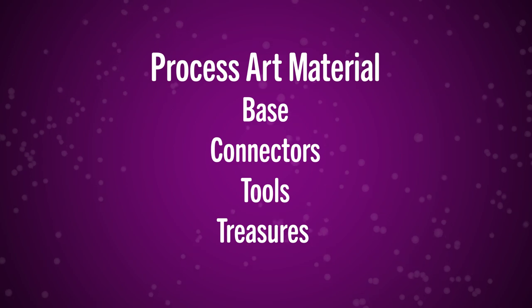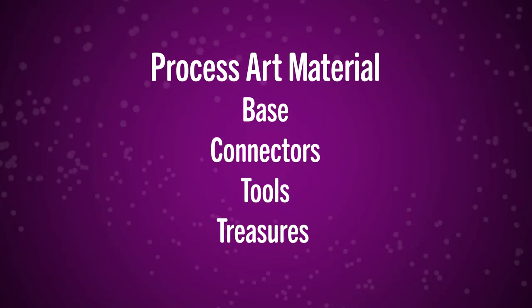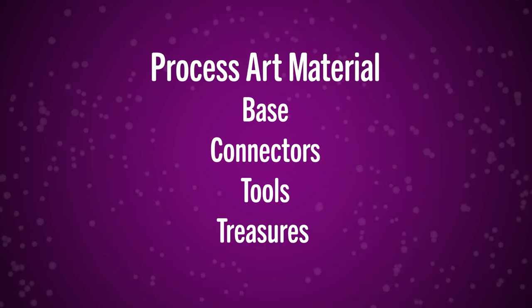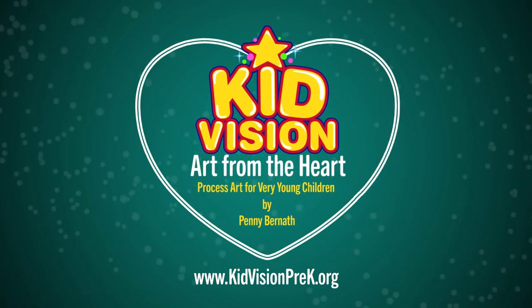For process art, remember you need four things: the base — paper, Play-Doh, contact paper — that's the base of the art. You need connectors, like glue and tape and contact paper, things that connect what you have to the paper. You need tools, like a paintbrush or a dot marker. And you need treasures — the most important thing — like sequins, colorful pom-poms, yarn, and pipe cleaners with pretty colors. Set up your classroom so that in your art area there's a chance for children to explore art on their own terms. That's activating the creative mind. Thank you very much from KidVision — I'm Ms. Penny, and this is Art from the Heart: Process Art for Very Young Children.